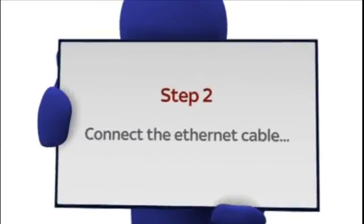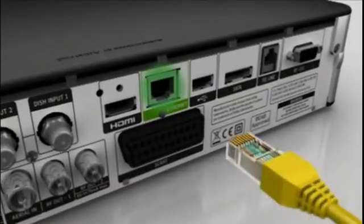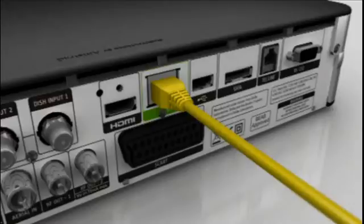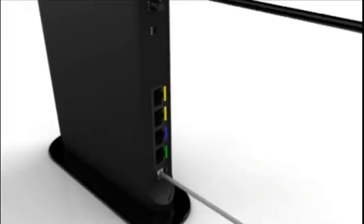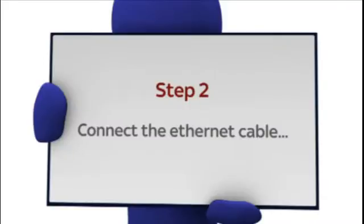Although any Ethernet cable will work, we recommend using the yellow cable that came with the Sky broadband router. Connect one end of the cable to the green port at the back of your Sky Plus HD box, then take the other end and plug it into the next available port on your Sky broadband router.